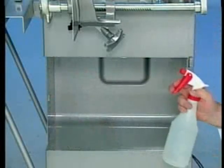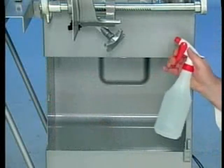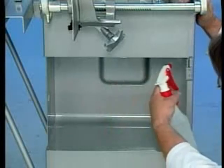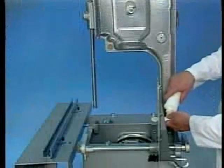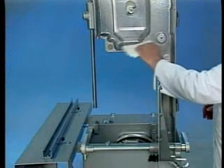Use the spray bottle to sanitize hard to reach spots by spraying a light mist on all surfaces. Do not wipe surfaces dry after sanitizing. Allow adequate time for the machine to dry. Prior to reassembly, a light coating of tasteless mineral oil should be applied to all surfaces.